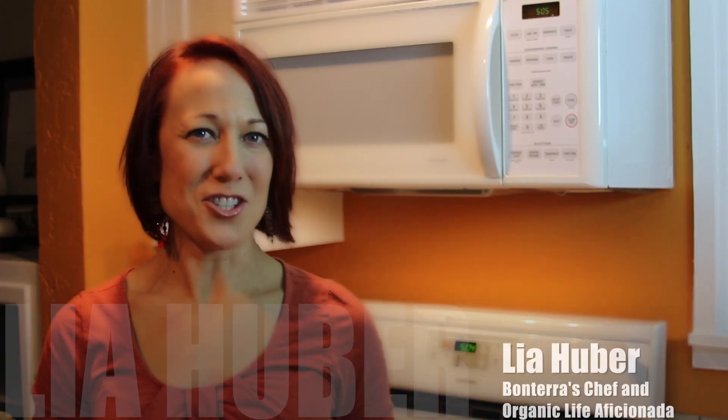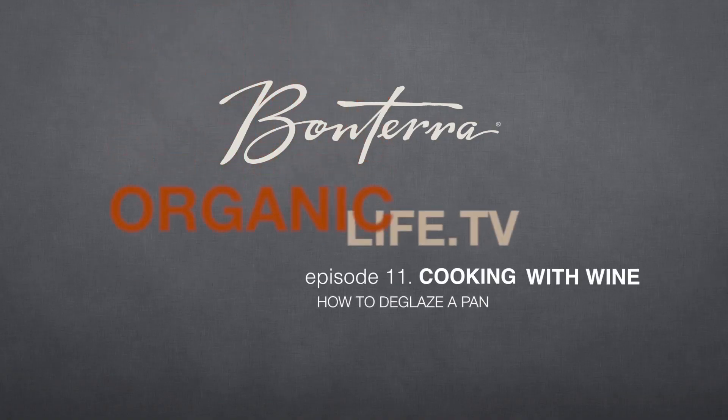Hi, I'm Leah Huber, Bonterra's chef and organic life aficionada, and I'm kicking off a series on cooking with wine.